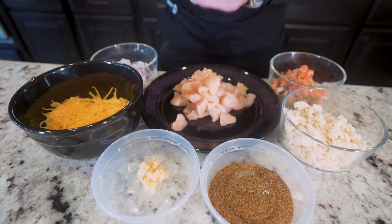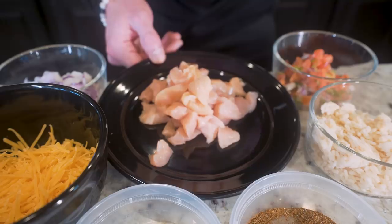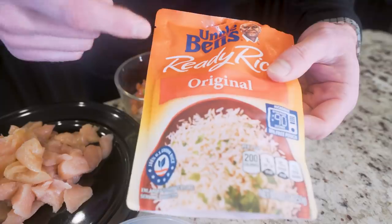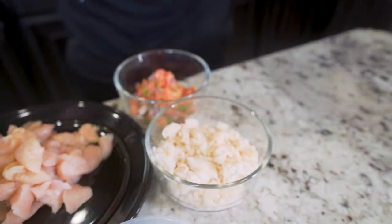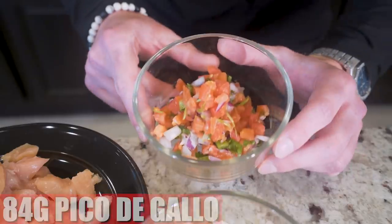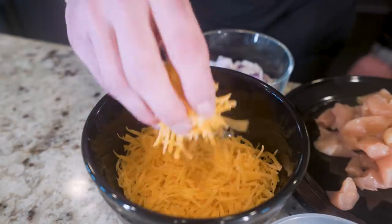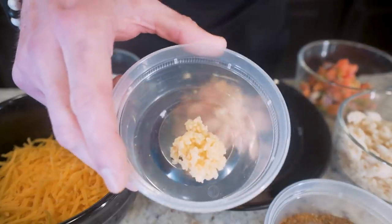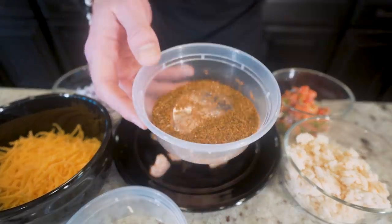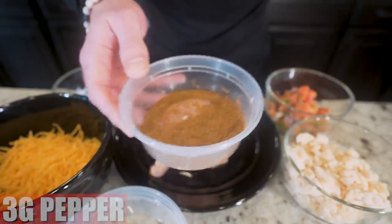Now we need to make our chicken fajitas. The first thing we need is 224 grams of chicken breast, trimmed of fat and cut into small pieces. Next, 140 grams of ready rice — I'm using original Uncle Ben's, just pour it in and weigh it out, super simple. We also need 84 grams of pico de gallo, 84 grams of red onions, 112 grams of fat-free cheddar cheese, and 10 grams of minced garlic. Finally, a seasoning blend of three grams each of chili powder, cumin, salt, and pepper.